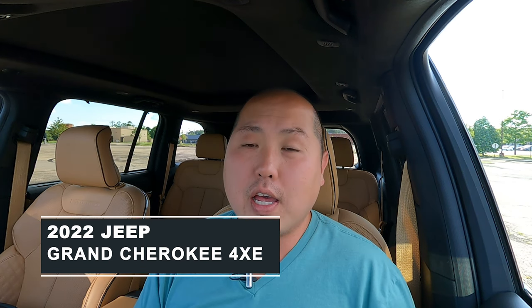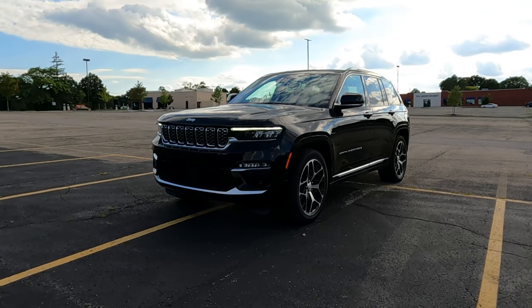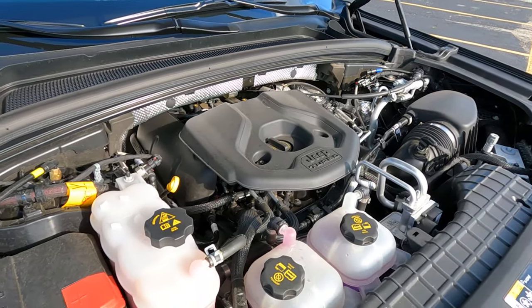Today I'll be reviewing a 2022 Jeep Grand Cherokee 4xe — the very first plug-in hybrid for the Grand Cherokee. In 2022, the Jeep Grand Cherokee was redesigned from the ground up with a new platform, making it bigger, quieter, more rigid, safer, and more feature-rich. With the 4xe powertrain you get 27 miles of pure EV driving, but there's a gas motor that kicks in when needed. So overall, how good is this brand new 2022 Jeep Grand Cherokee 4xe? Let's find out.